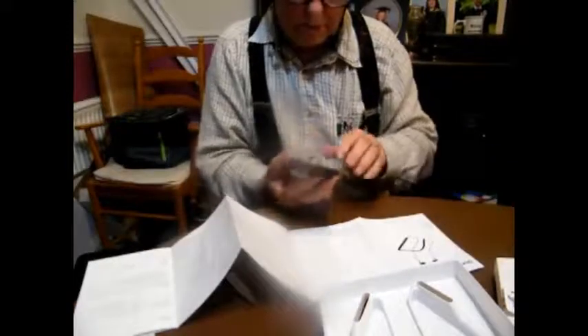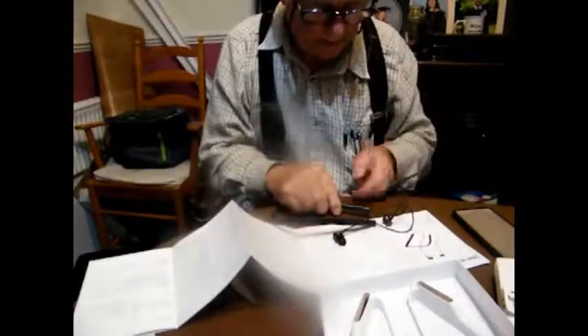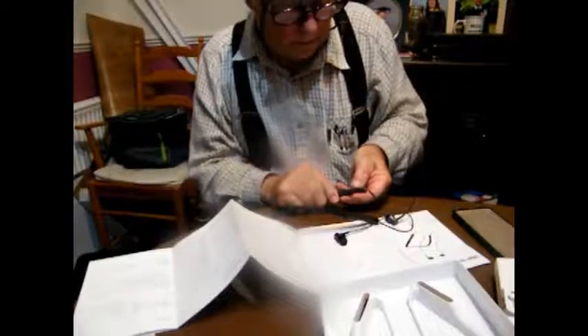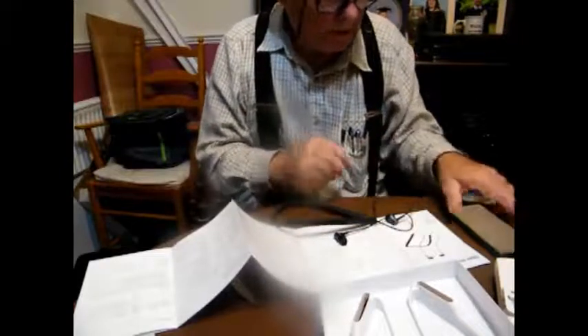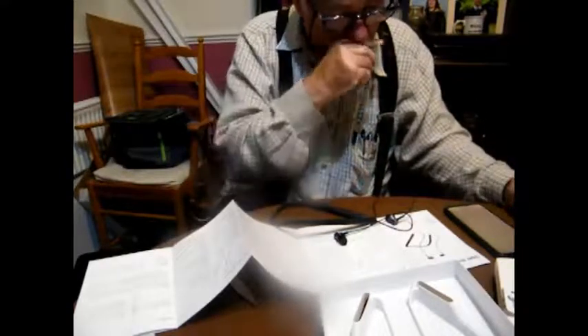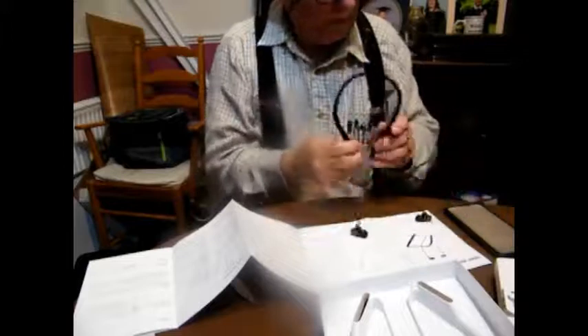I'm just going to turn my phone on and put it into setup. To connect: press and hold the power button for three seconds, then follow up on the white light flashing — it's ready to be connected. One, two, three — there's a little white light flashing just there. Now I'm going to click on 'pair a new device' and it's found my Midigi Beats headphones, so pairing with them... connected and active. That was very easy. Pop them in.